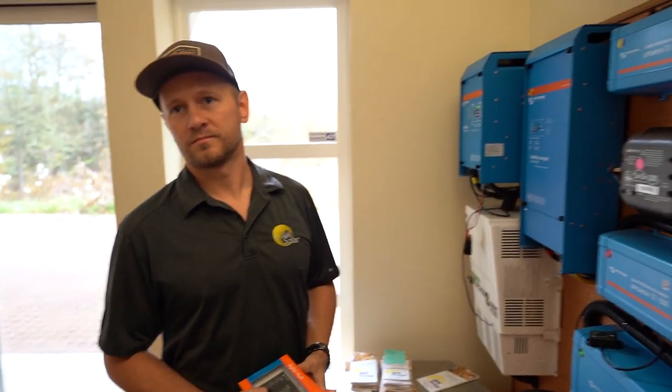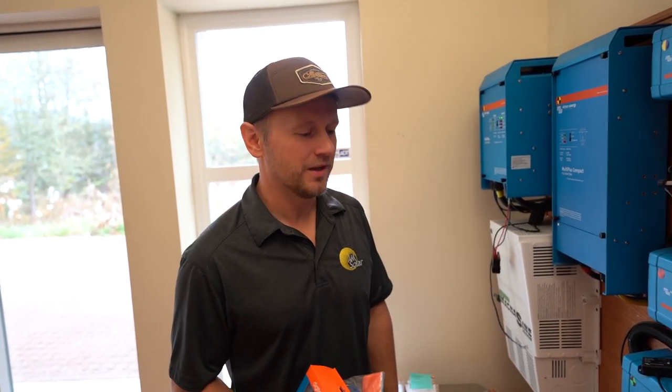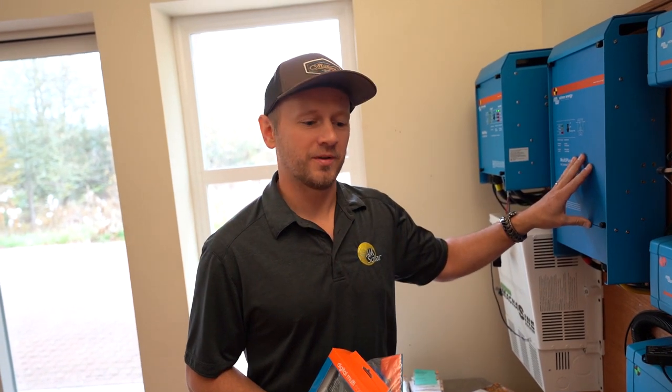If you buy from some place with no customer service and you try to install this and it doesn't work — how would a village idiot like me know how to get this working? At a certain point, I'm guessing someone would get frustrated and then call a store and beg them to install it. A lot of the time people will buy stuff and then call us, but we're a for-profit business. We can't just be solving the world's problems on how to program inverters. Just get it from us in the first place, do it right, and we'll be happy to help.